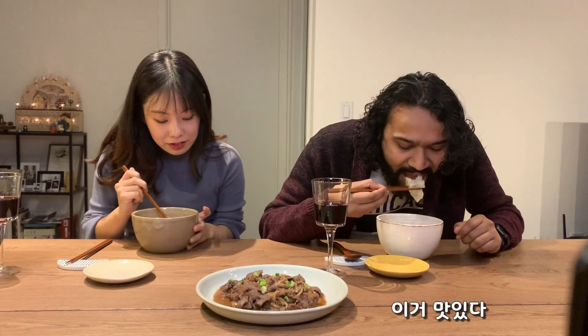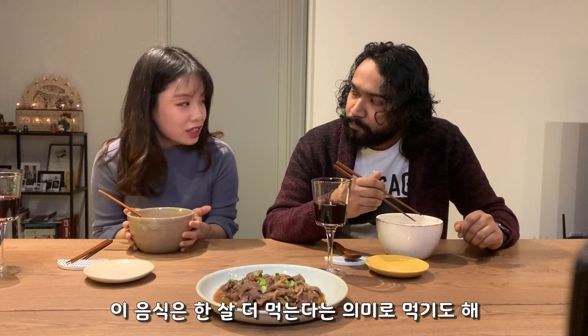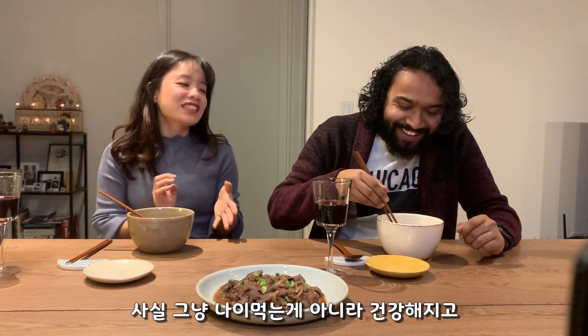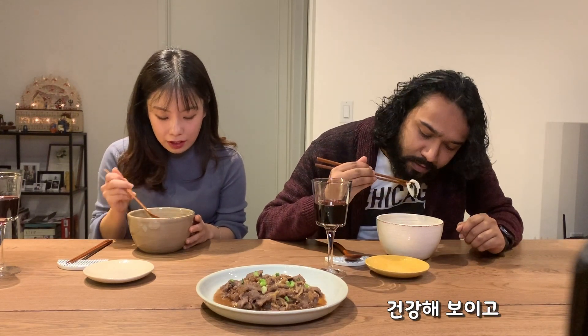This is good! You like it? We have this dish meaning you're getting older — well, not just older, but healthier. Yeah, I can definitely see how it looks healthy.